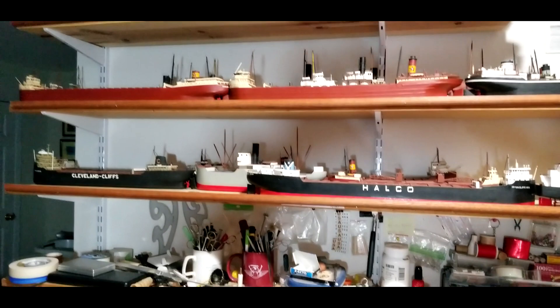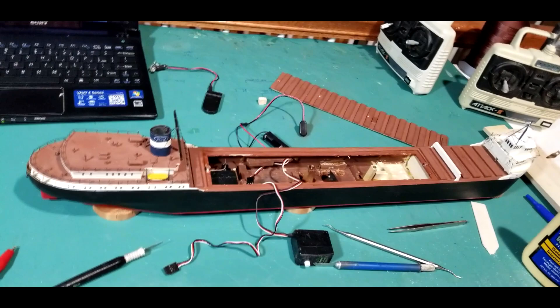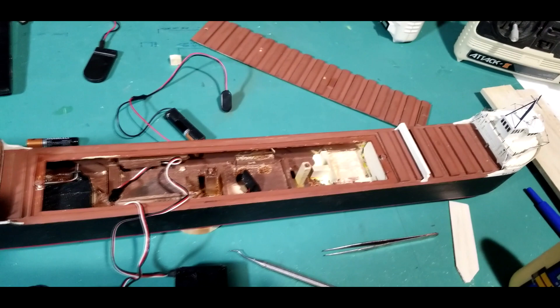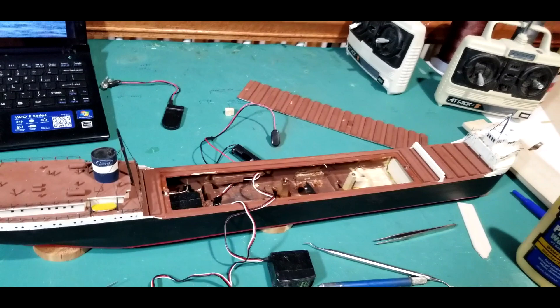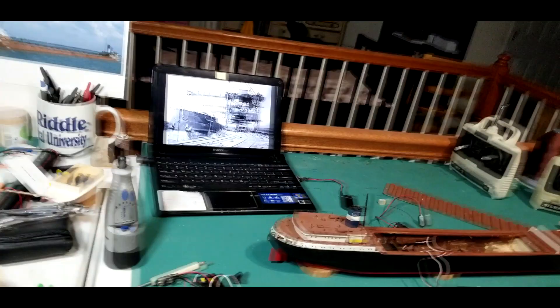I've been doing work on several boats. Currently on the bench is the William Clay Ford — she's going to be the next one featured in a video. She needed some work done; the area where her servos would go for throttle wasn't constructed for the current radio I'm using. It was actually constructed for my old radio from back in the 70s, so I had to redo the seats for that, especially for the throttle.